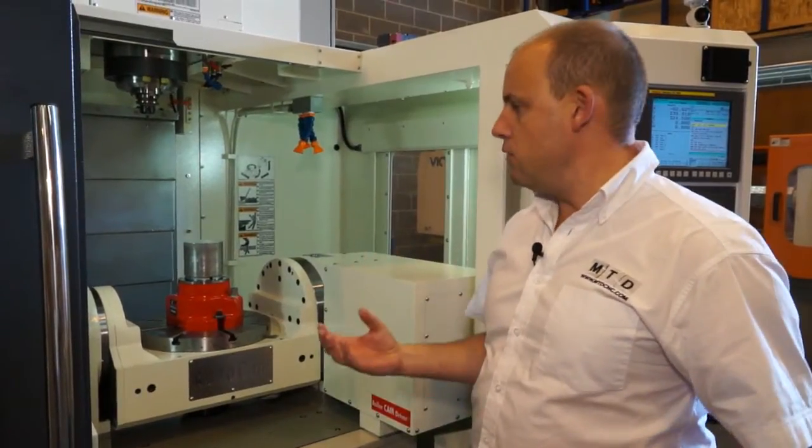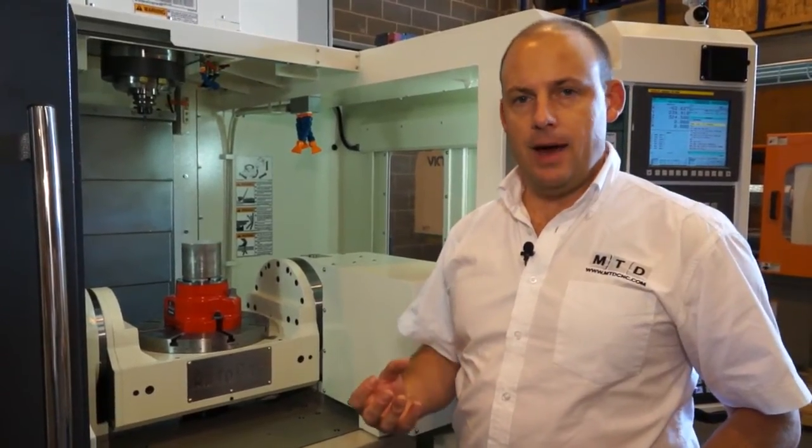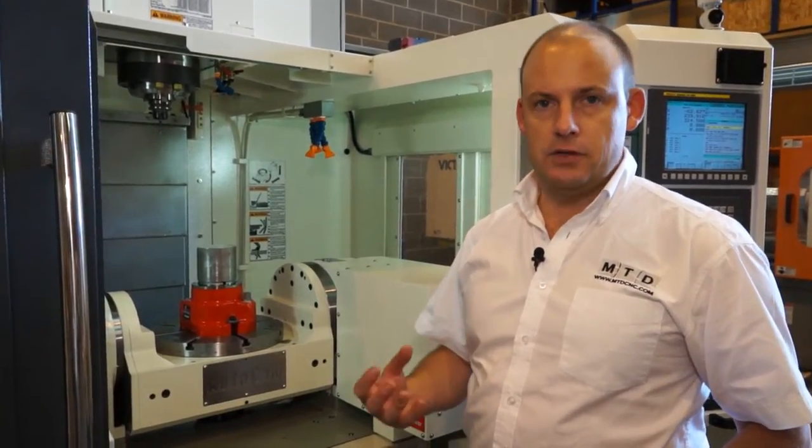The stroke on this particular collet is actually one millimetre and the great thing about it is a pull-down. So you're actually pulling the component down, which means that when you're machining you don't get any deflection. It holds securely and it means that you can take bigger cuts at faster speeds.